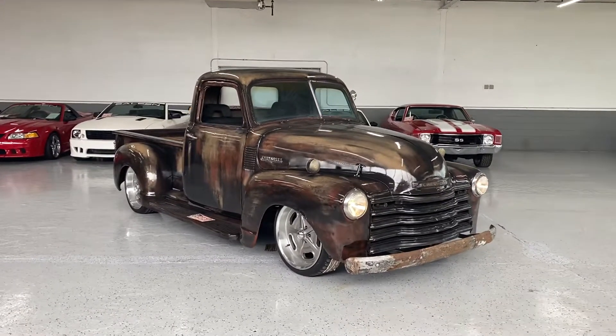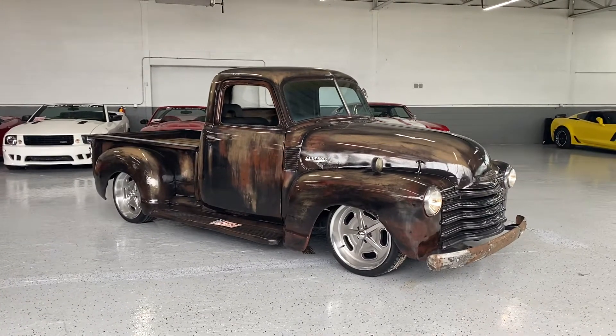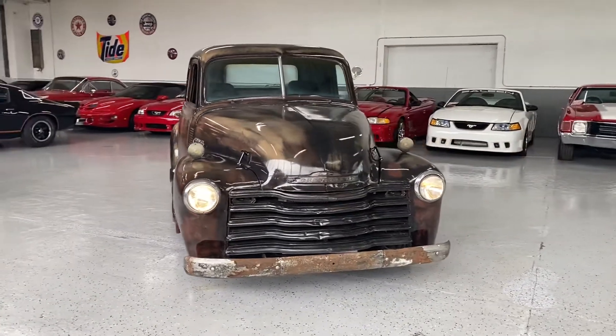Alright guys, welcome back to the channel. Today we're going to take a look at this super cool 1950 Chevrolet pickup truck. It's a 3100 series, and this one is sitting on an S10 chassis.